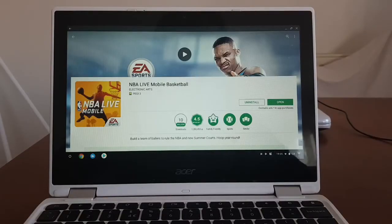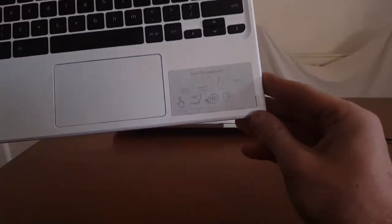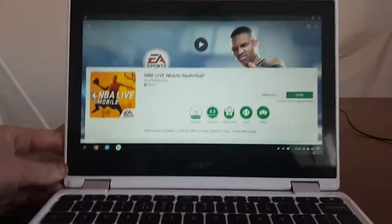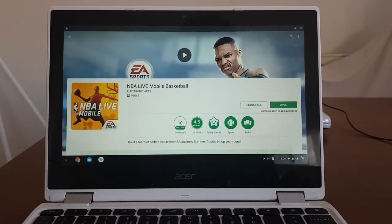Hello everybody and welcome back to another episode where I'm testing Android games - are they running properly, laggy, crashing, or having other issues - on my Chromebook device which is the Acer Chromebook i11. This is one of the Chromebook devices that supports Android games. In this episode we will try NBA Live Mobile Basketball by Electronic Arts and see if this game works on this Chromebook device.